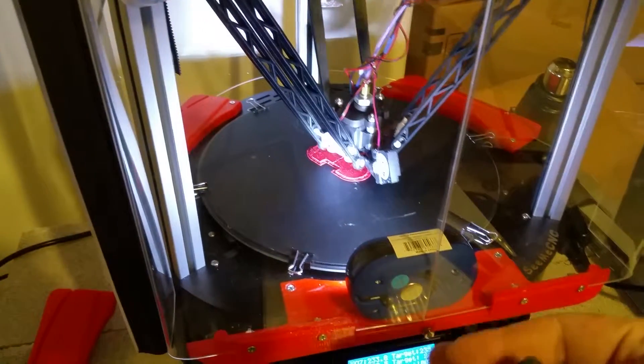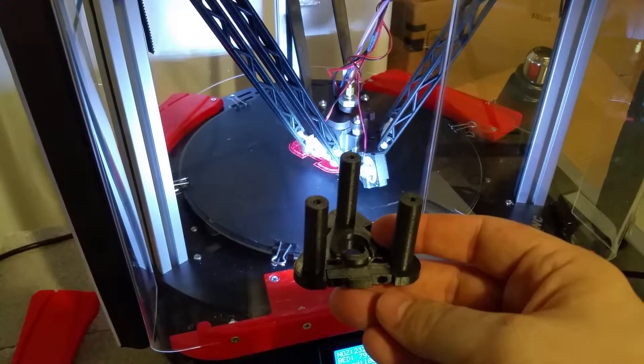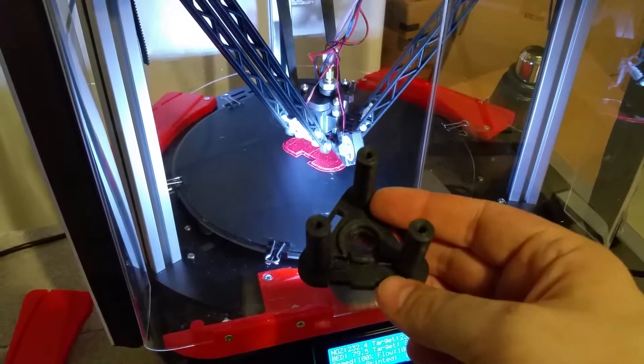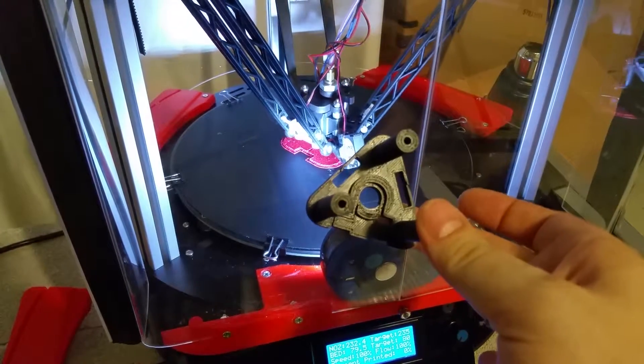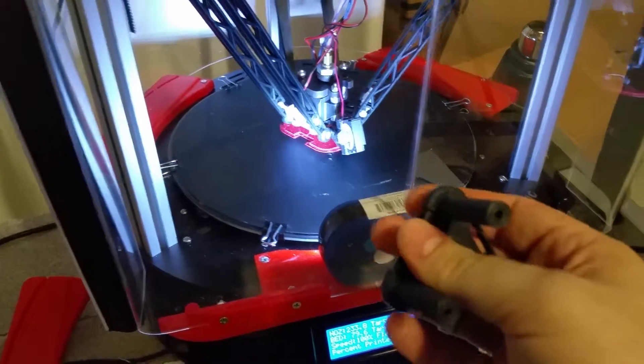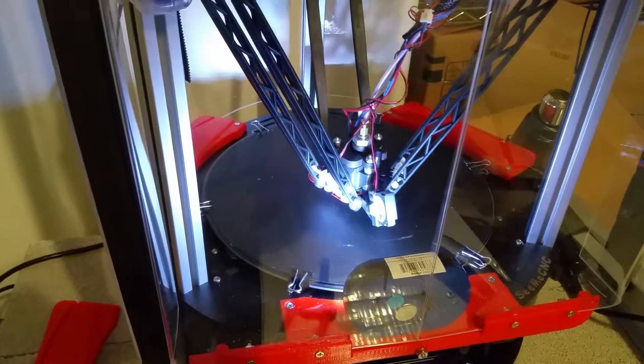This print will be — assuming it comes out decent — the replacement for this part here. I was messing around and put an M6 nut into these little nut capture holes and ended up breaking it. The original was black ABS, but since I've got a red motif going on, I figured I might as well reprint it in red. I did get proper M4 screws to go in it, so once this reprints I can get the E3D hot end on there.